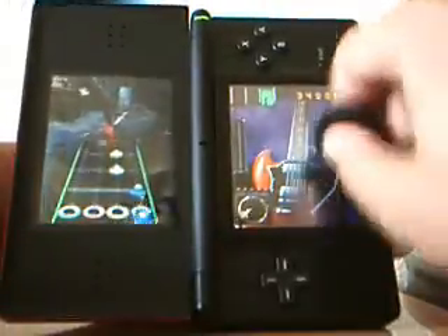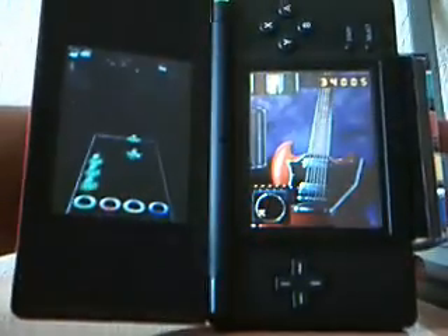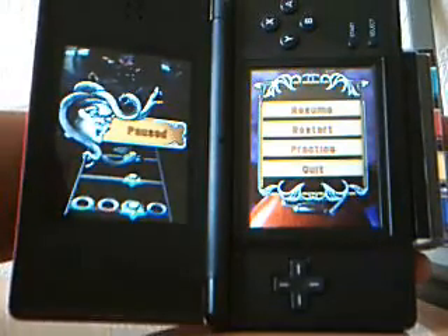So that's Guitar Hero DS — as you can see I'm strumming the things here on the screen. And that's how that game works, so if you're interested, go ahead and pick this up. It's 50 bucks. I'll read the rest of my review for specifics. Alright guys, see you later.